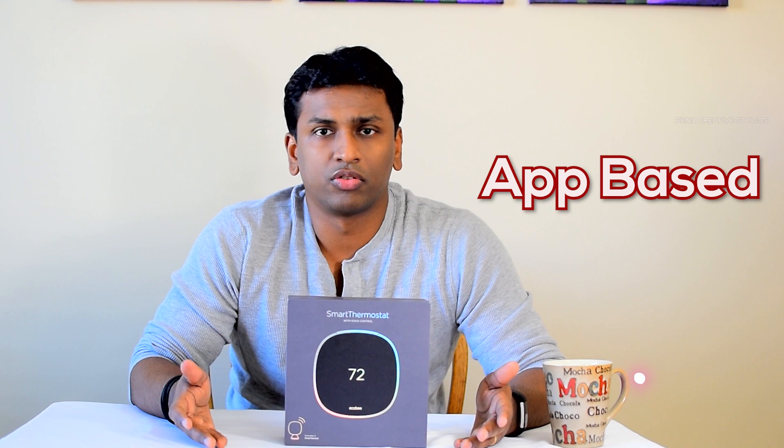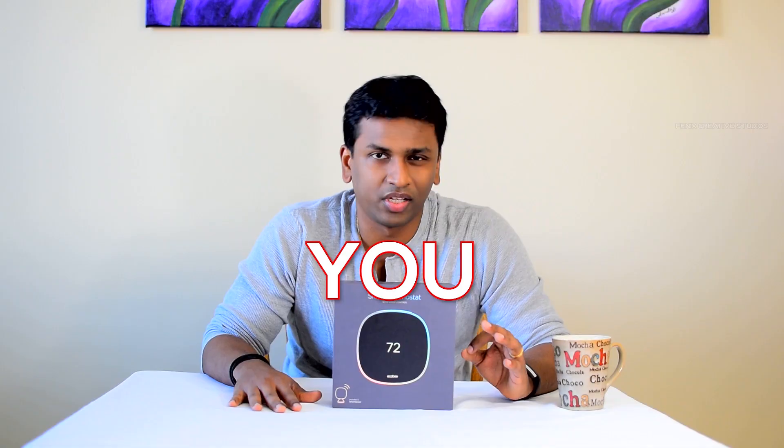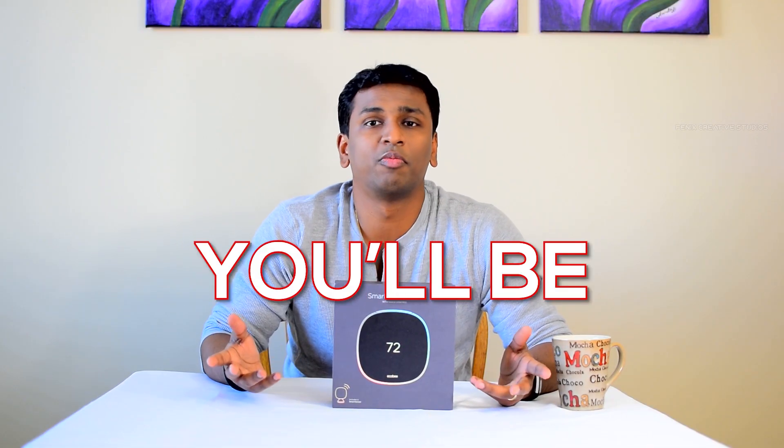The first point is easy control. The ecobee and any other smart thermostat are connected to Wi-Fi, and they have an app — or you can log on to their website — and then you can control your smart thermostat literally from anywhere in the world. The only requirement is that you need to have internet access.